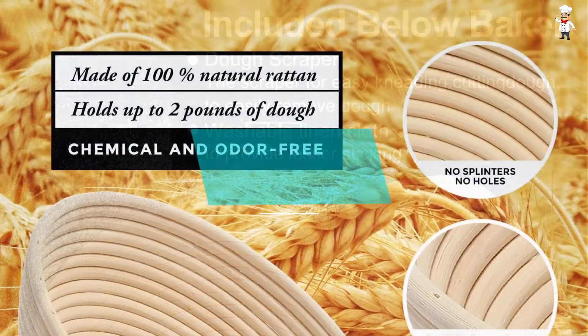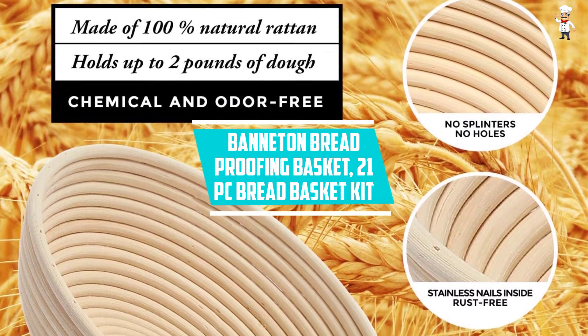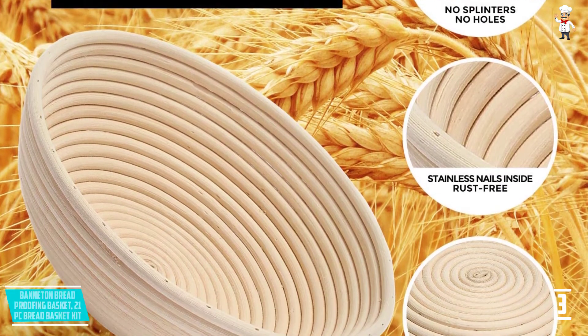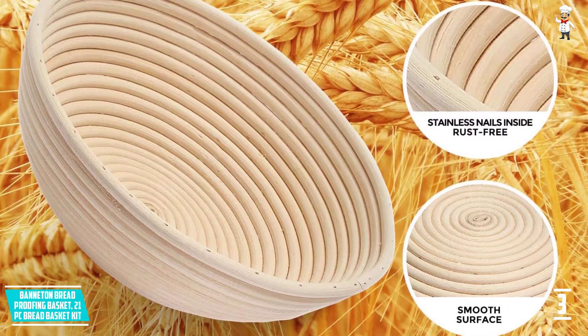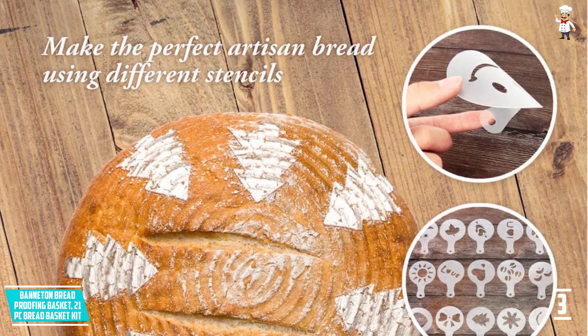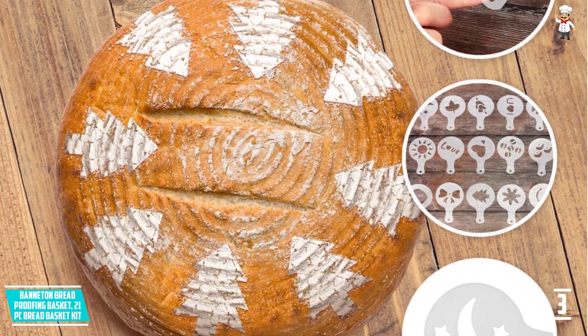At number three: the banneton bread proofing basket 21-piece bread basket kit. Compared to many others you will find on the market, the premium quality material used in making this basket kit is what makes it so popular. The natural rattan material used is also nature-friendly.